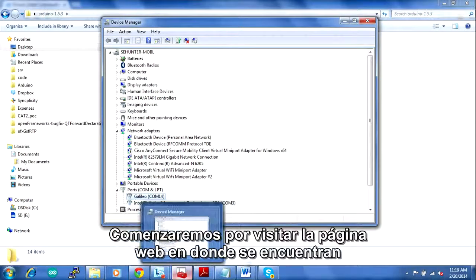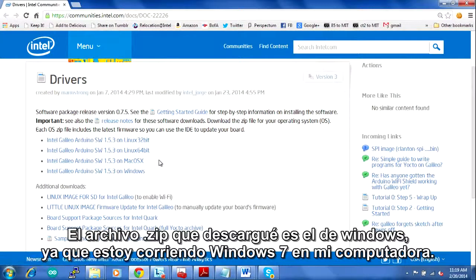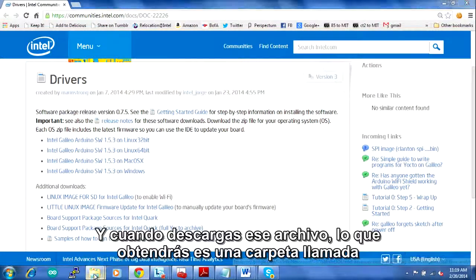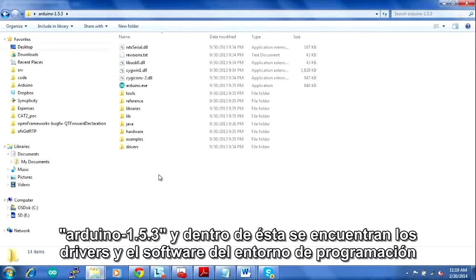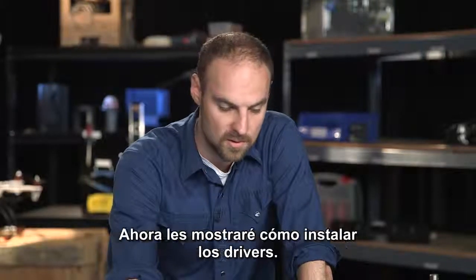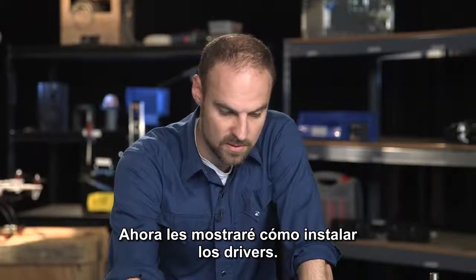Let's go to the website where the Galileo drivers are located. There are zip files, one for each operating system. The zip file for Windows is the one I downloaded because I'm running Windows 7. When you download that file, you'll get a folder called Arduino 1.5.3. Inside there you have the drivers, the programming environment itself, and a bunch of other resources. So let me show you how to install those drivers.